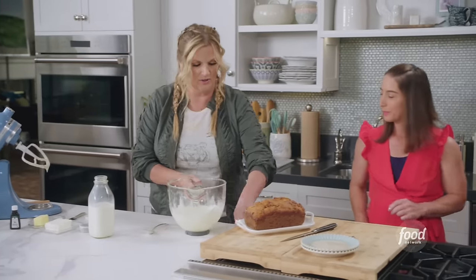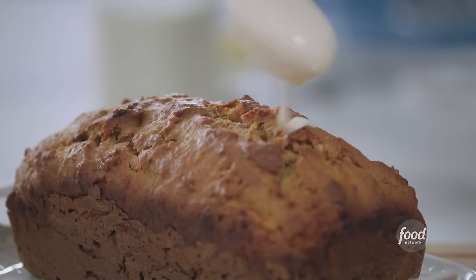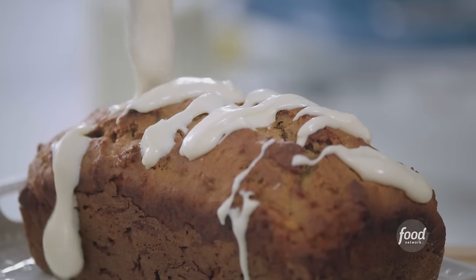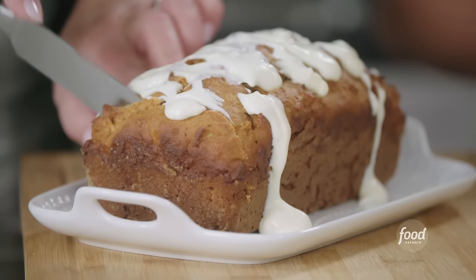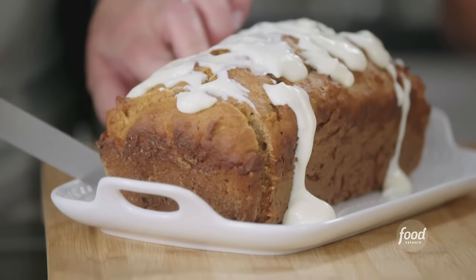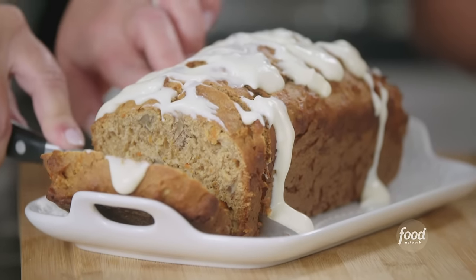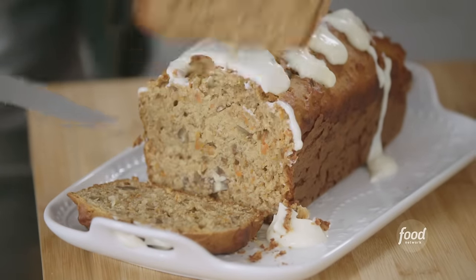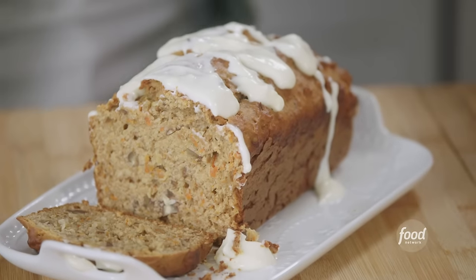I'm gonna move over here and just spread some over this beautiful honey carrot cake. We're drizzling. If you'll grab a plate — I will usually fight over the end piece, but I'm gonna give you a fresh inside piece. Gorgeous. It's kind of like zucchini bread, you know? It's got all the good veggies in it, but it's sweet, it's dessert-y.